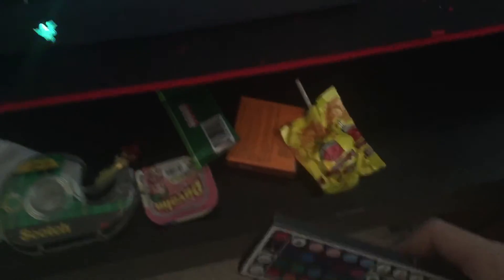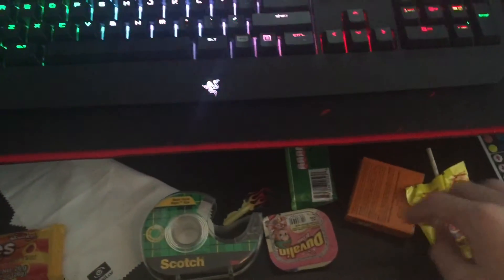We come to this drawer — it has my LED light thing, and this is gonna be the second part of the 500 subscriber special: eating Spanish candy. Also in here: key, house tape, cloth for my glasses. Hope you guys enjoyed — leave a like if you enjoyed the setup, and see you guys later, bye!